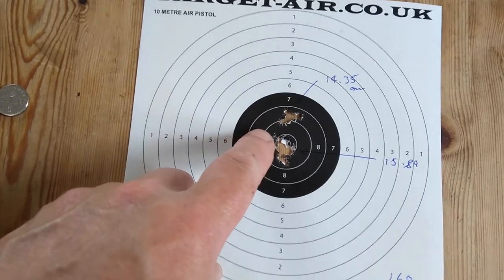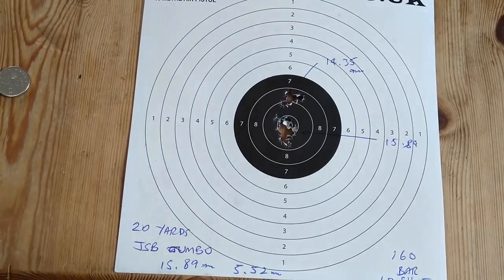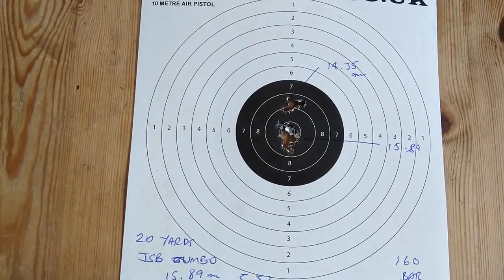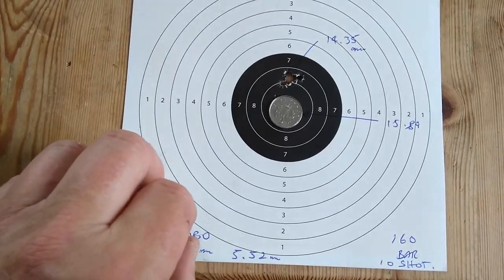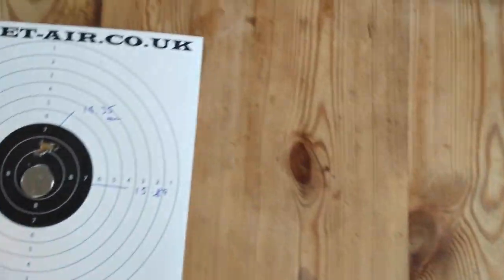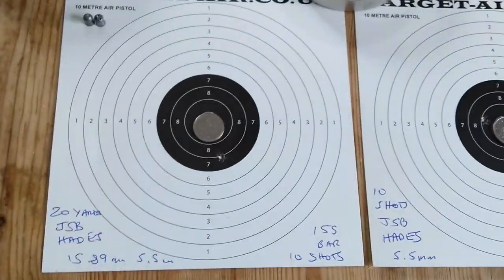These were Expresses and I actually re-zeroed it at 20 yards with the Jumbos. So that's 10 shots, and they're more or less under a five pence piece. So that's grouping pretty well.